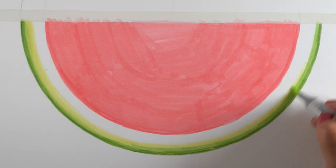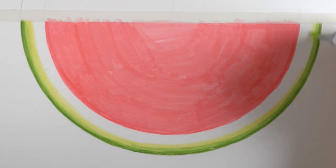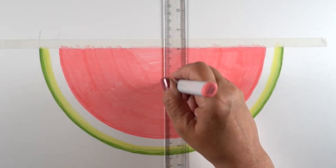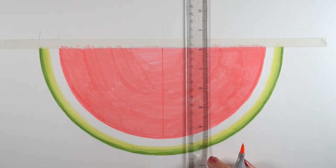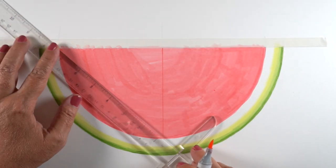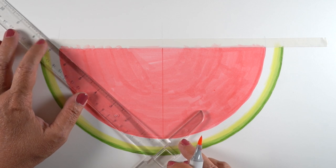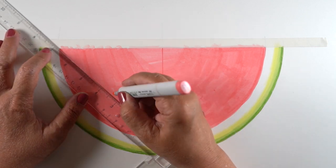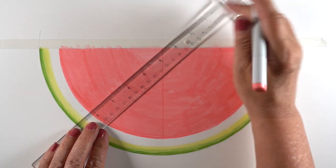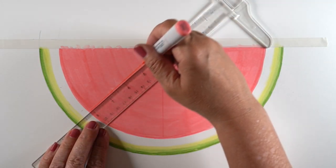I always think about the end product as opposed to the panicked comments I get from a lot of people: 'Are you going to erase those pencil lines? Are you going to blend that better? Are you going to go back and finish that one thing you missed?' That's not the kind of art that I do. I do things for more fun purposes than being perfect about them.